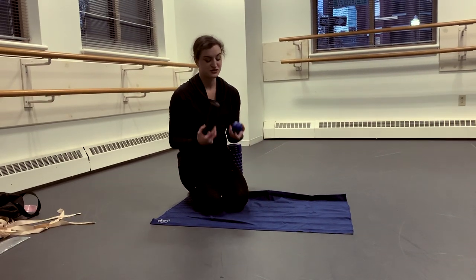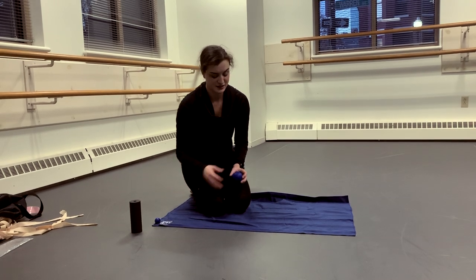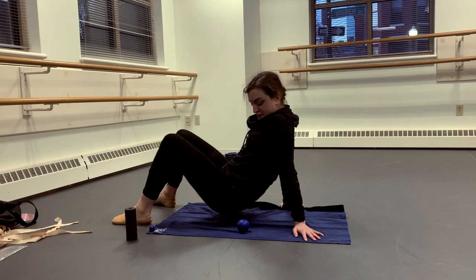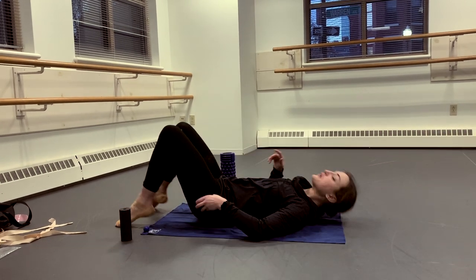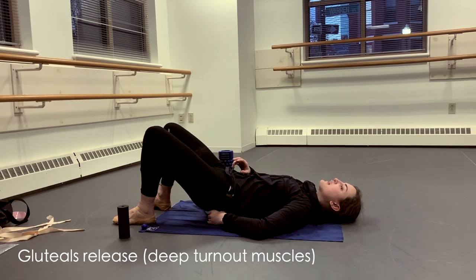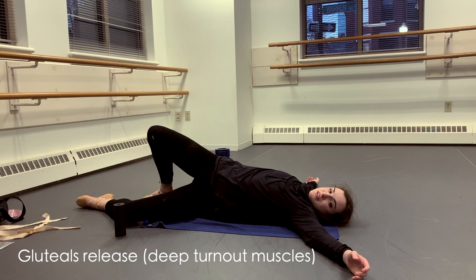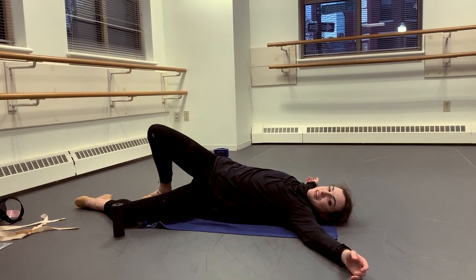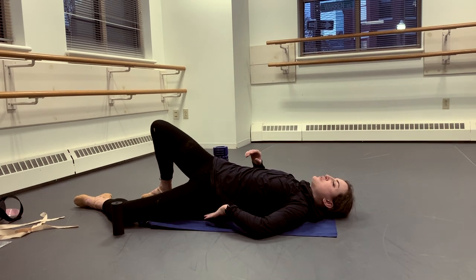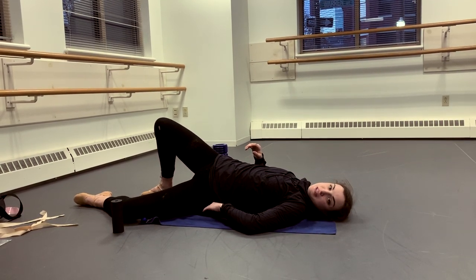These tools are also really nice for when you need a quick release. One of my favorite things to do to increase flexibility and turnout is to put this right underneath your hip bone and roll out the piriformis muscle — you'll find that you have a much easier time opening up. Just breathe through it, find those sharp spots, and let the muscles completely relax.